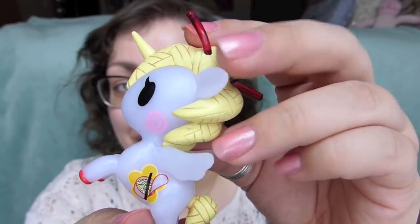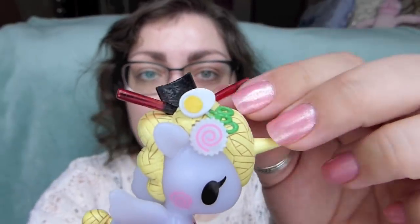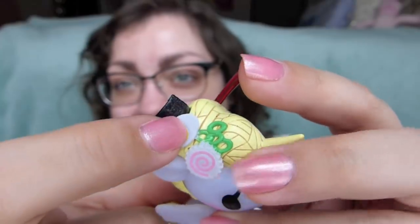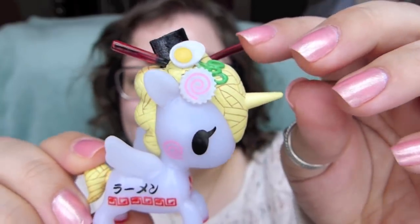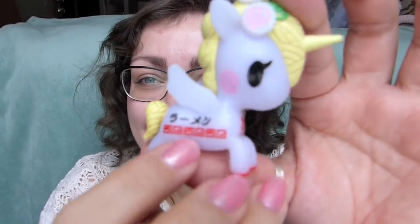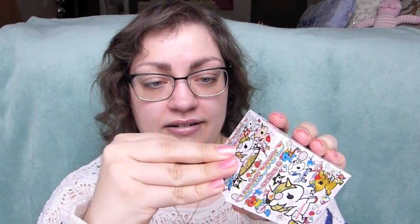The tail and mane are supposed to be like ramen noodles, and there are chopsticks in the hair - one of the chopsticks is a little bent. On one side there's nori seaweed, an egg, scallions, and a Naruto fish cake. Her head is basically a big bowl of ramen, and it says 'ramen' in Japanese. There are little swirly cheeks and an actual bowl of ramen on the side. The hooves are red. I love Miso!